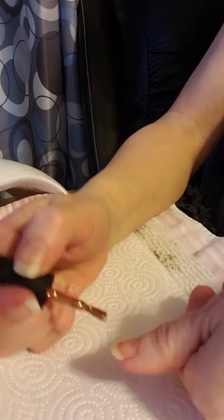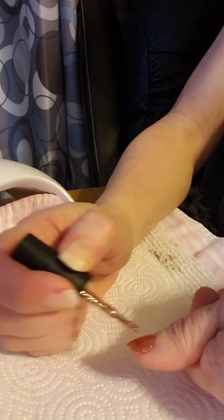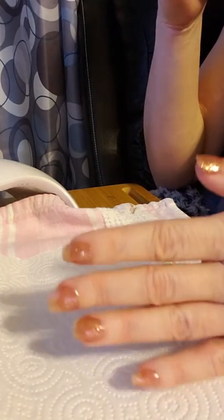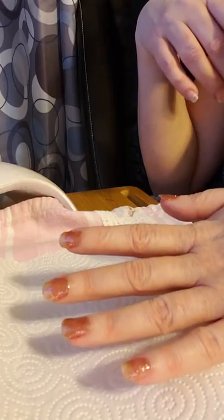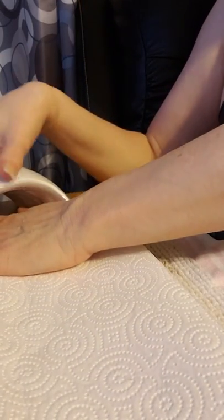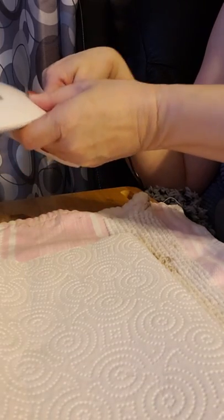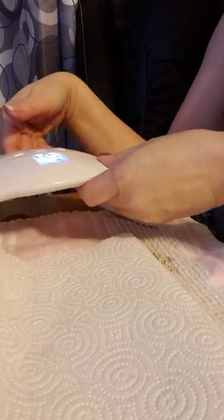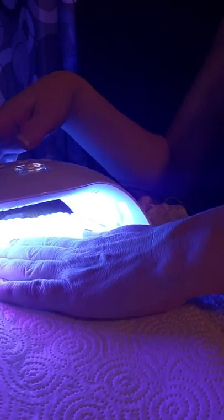I prefer a little thicker coverage so that you can't see my nails through the polish. Some people enjoy the transparency; I do not, unless I'm having a French manicure. It says to apply your color coat in a thin layer and insert your hand into your lamp for 30 to 60 seconds, or for a UV lamp, two minutes. Mine is LED so it's lovely and quick.